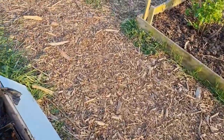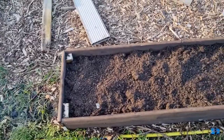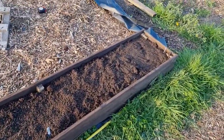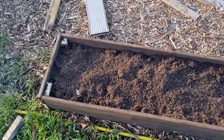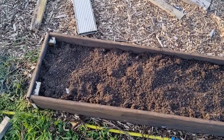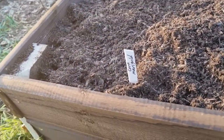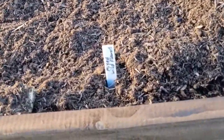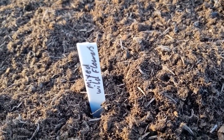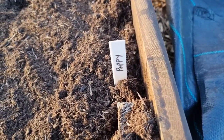Oh, and I've also got this little bed here - little thin long bed, we all call it - with wildflowers. I've got corn marigold, mixed wild flowers, and some wild poppy flowers.